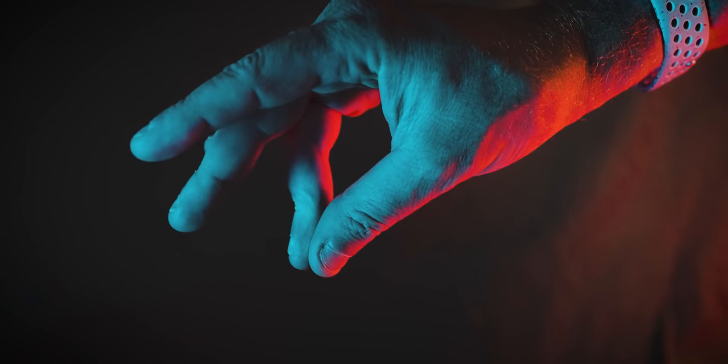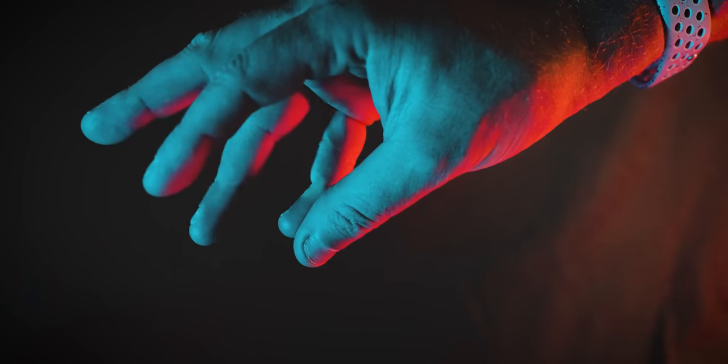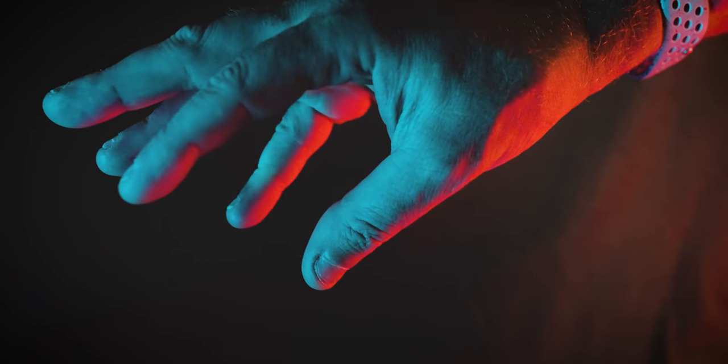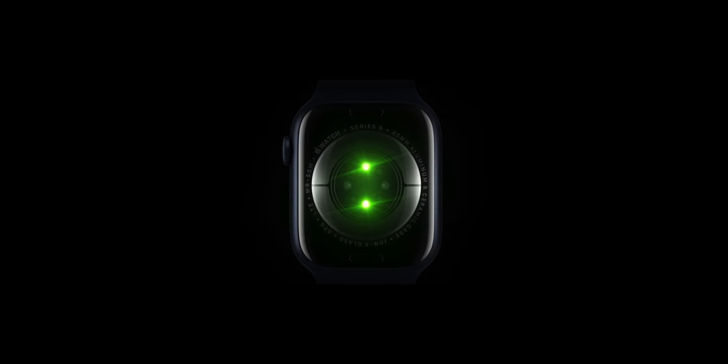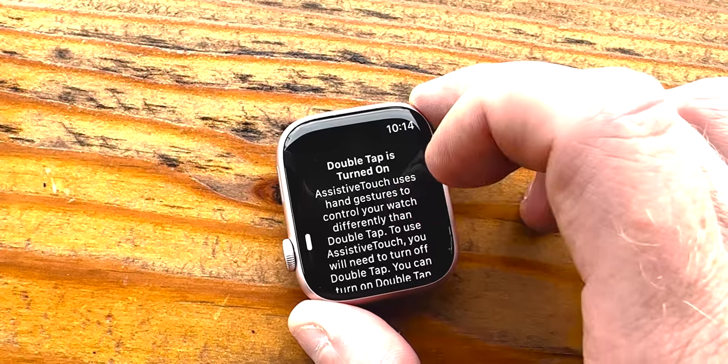The basics are that this new double tap gesture is recognized when your index finger double taps against your thumb — though technically it works with other fingers too, even your pinky, though that's less reliable. The motion is detected by a combination of sensors: the optical heart rate sensor on the back of the watch, the internal gyroscope, and the accelerometer. This combination of sensors, coupled with more powerful machine learning from the better neural engine on the S9 chip, makes this new feature possible.